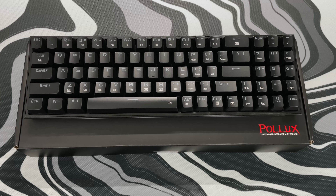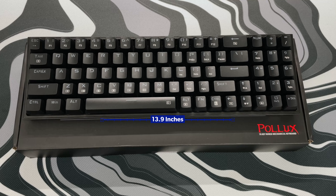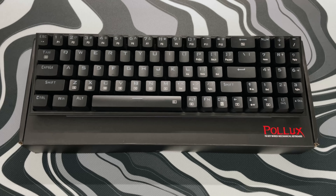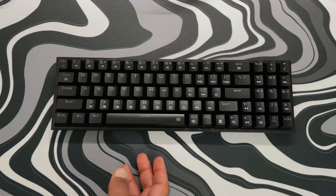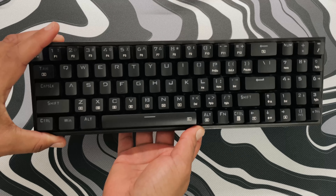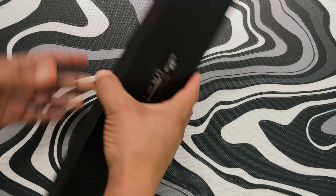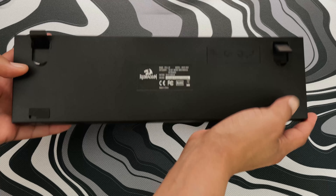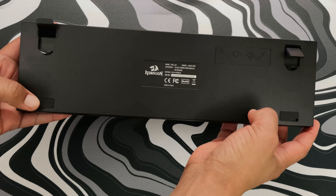This keyboard really keeps it extra simple with no separate media keys on top and keeping the branding to a minimum to match any setup. Because of those no-frills, the keyboard comes in at a space-saving 13.9 by 4.1 inches and a lightweight of 0.47 kilograms. Underneath the keyboard it's got the Red Dragon branding along with some rubber pads to keep it in place, and you can also increase the height with the flip of the two rubber feet.